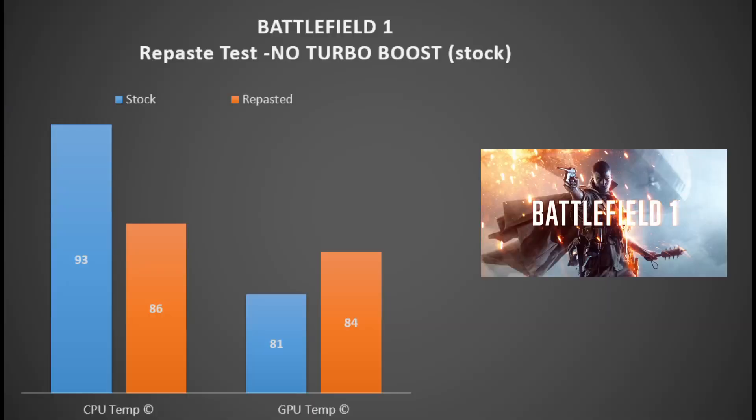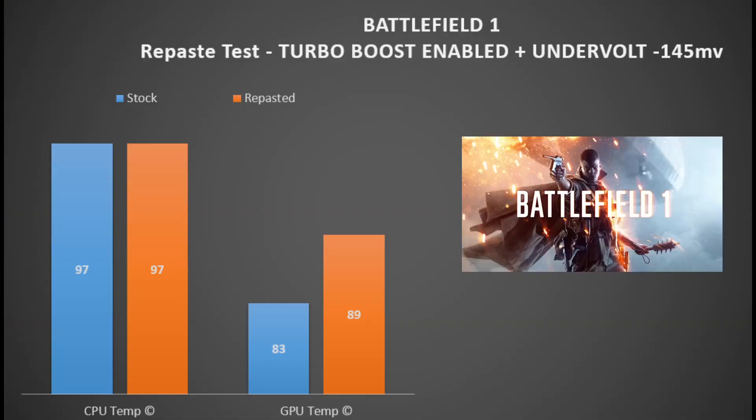Looking at Battlefield 1 on totally stock settings with no turbo boost enabled: stock paste had the CPU at 93°C, and repasting with liquid metal brought it down to 86°C — a nice improvement. The GPU with Aeronaut was 84°C versus stock at 81°C, so again Aeronaut didn't do its job. Activating turbo boost and undervolting: stock paste was 97°C, and even the liquid metal couldn't cope — it stayed at 97°C. The GPU was 83°C stock and 89°C with Aeronaut.